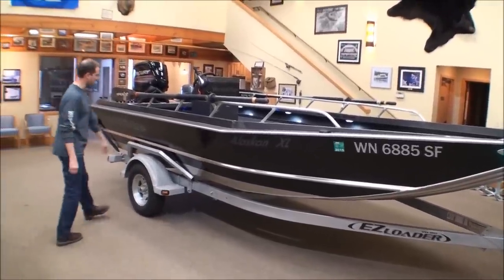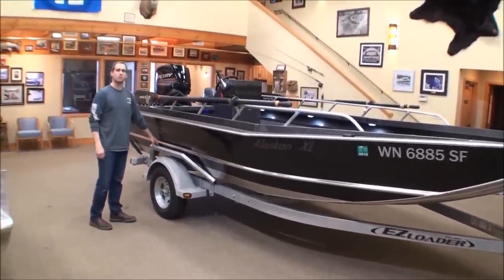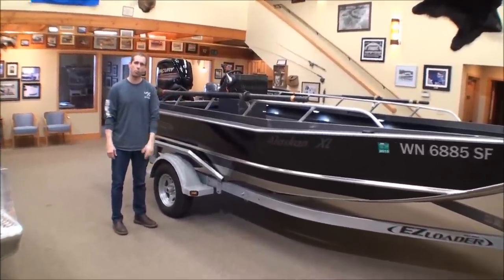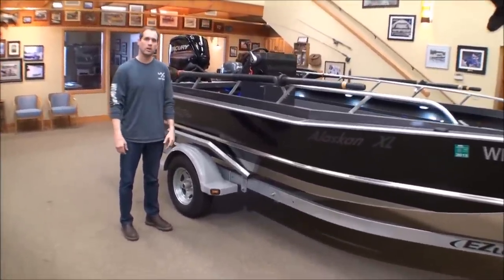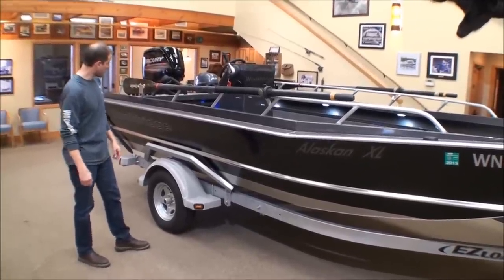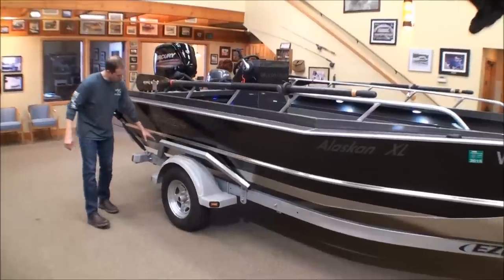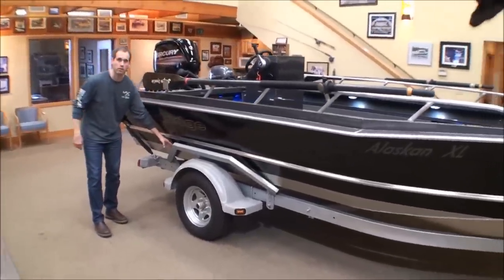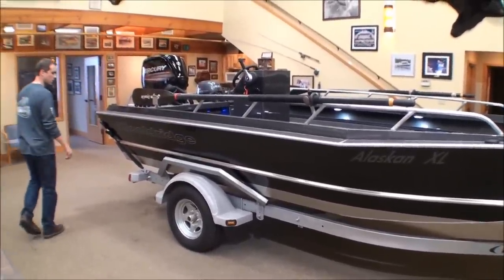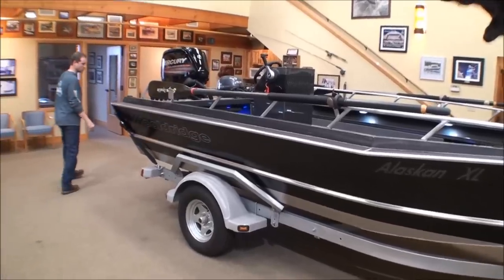Sitting on an easy loader trailer, we've got guide-ons here that make it really nice for those boat ramps where the water is running really hard and it may be difficult to put your boat perfectly on the trailer. All you have to do is pull your nose up to the edge, give it a little throttle, and it guides right on.